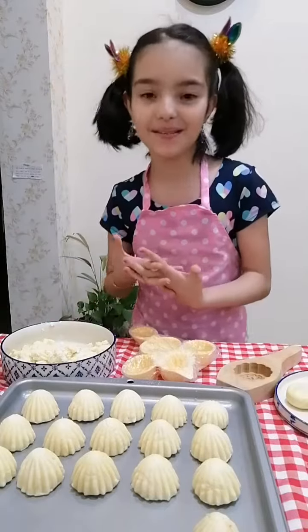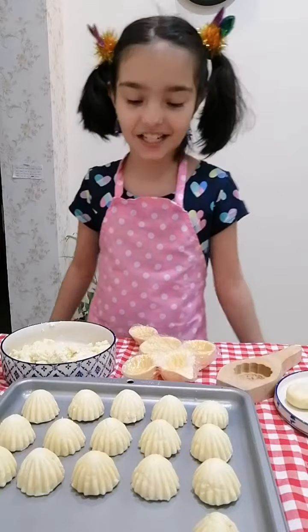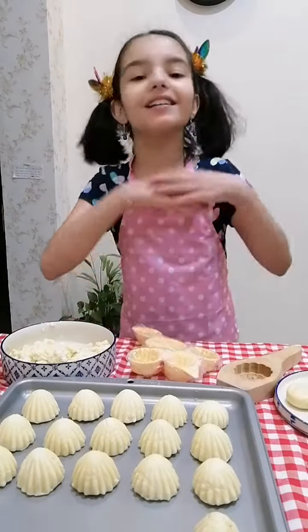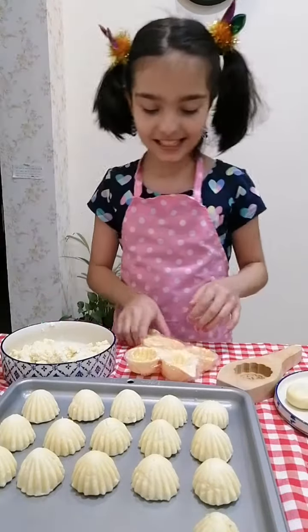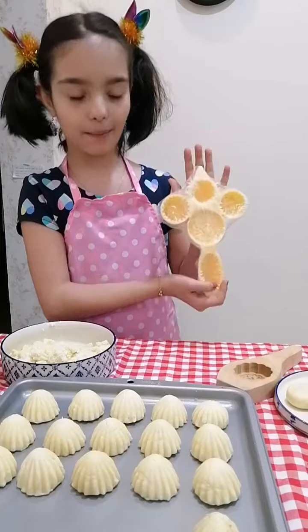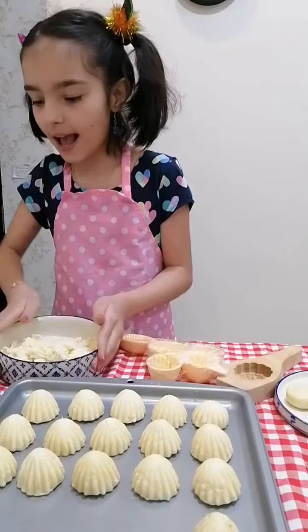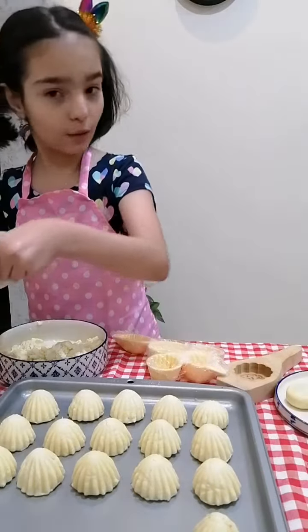The reason why I'm doing it is because Eid is coming and Ramadan is almost going to finish. So today I'm going to teach you how to make adorable, nice little snack of ma'amoul cookies. You'll need a ma'amoul mold, a ma'amoul mix, and dates, or the filling with the dates.